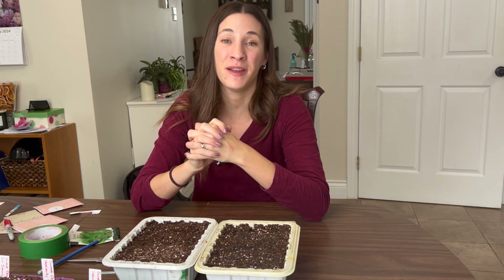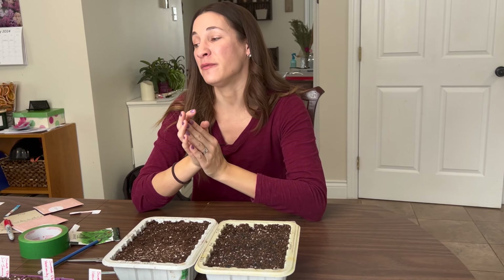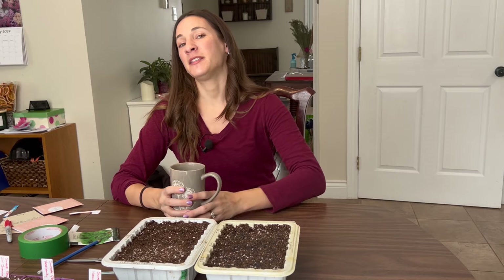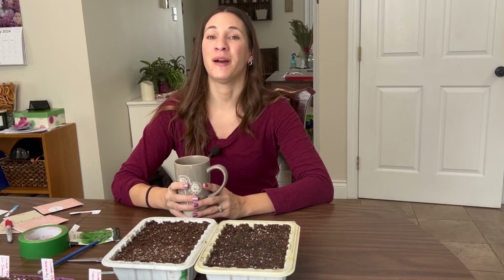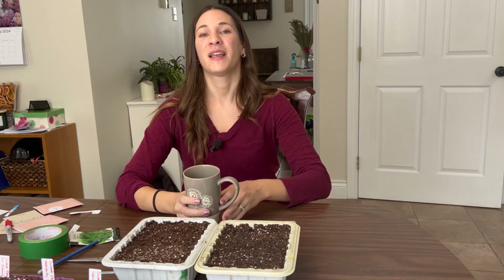If you're new to seed starting, it's a good idea to start with just a couple of things, read up on their germination requirements, and don't over-water your potting mix. I actually have about 20 more seed packets I want to start this week, but that's going to be for another video. I may even get outside to do some filming this coming week. So I'm going to get these downstairs, watered, and under my lights — and I'll see you next time.